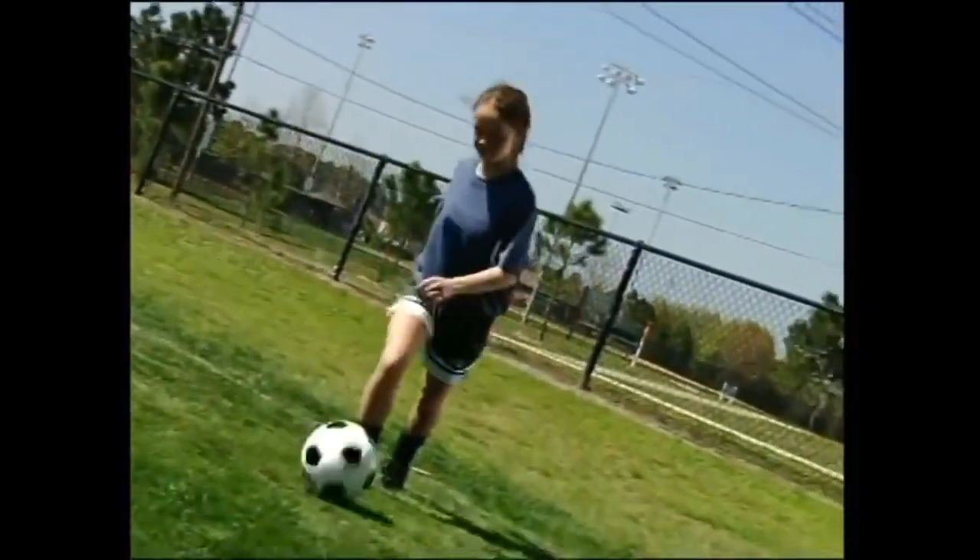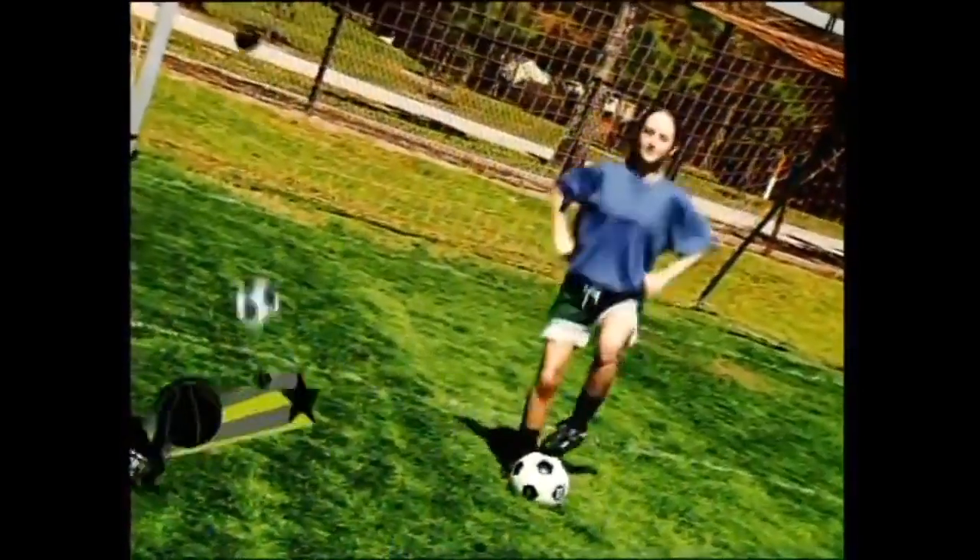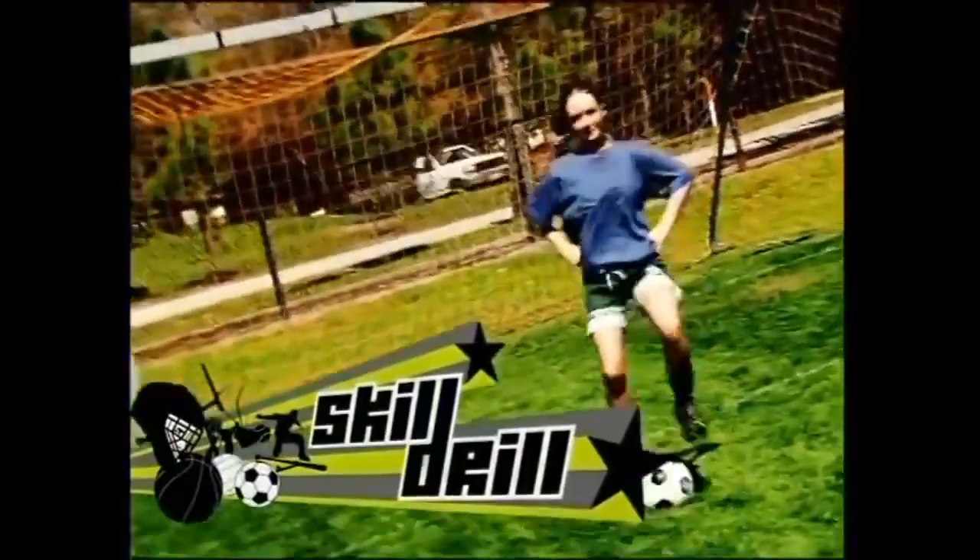Ain't no time for standing around — get out there and practice. You know, sometimes this drill reminds me of an Irish jig. Ha!